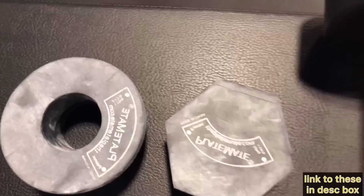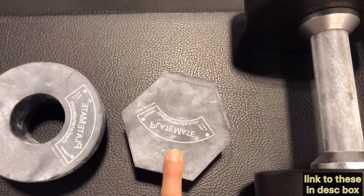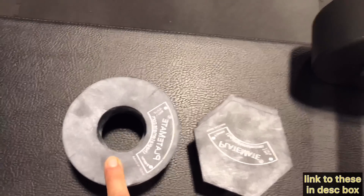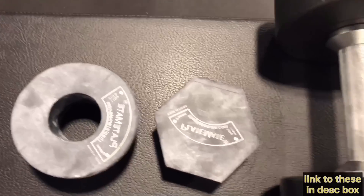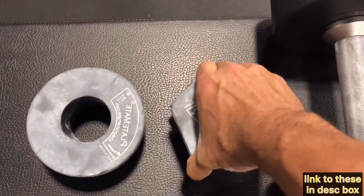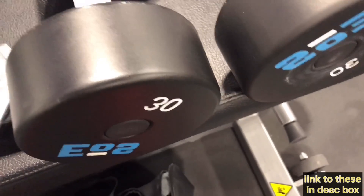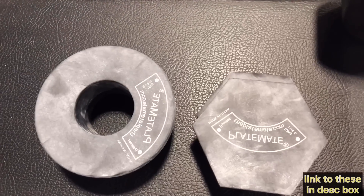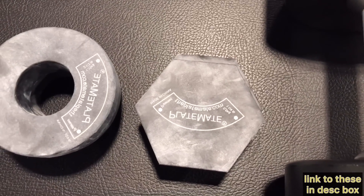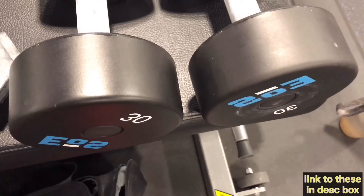What you can do is get these magnetic microplates on Amazon — I'll have a link in the description. These ones are about 0.6 kilos, that's a pound and a quarter. These ones are about 1.1 kilos, they're two and a half pounds. Using a combination of both, I can take one-and-a-quarter-pound jumps on each dumbbell handle. Put on just a one-and-a-quarter and the 30 becomes a 31.25. Put on just a two-and-a-half and it becomes a 32.5. Put on both and it becomes a 33.75.